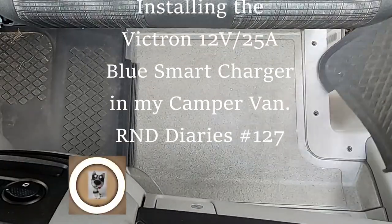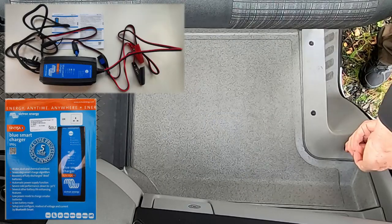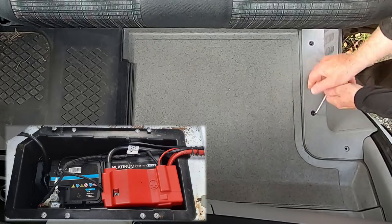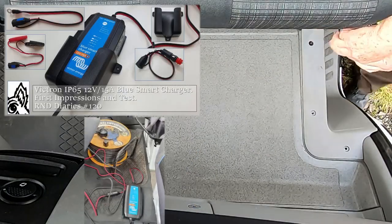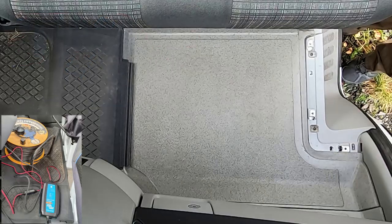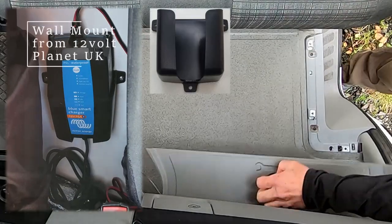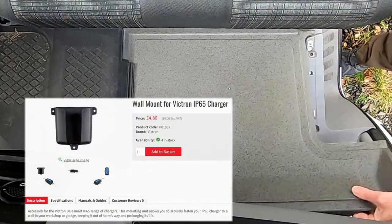This is not exactly a how-not-to video, but I wanted to share an easy mistake I nearly made when connecting my Victron Blue Smart charger to the battery in the Sprinter. There's already a video of me testing the charger using the always-live 12-volt socket in the cab, but I wanted to have a more permanent install, albeit with the option to unplug the Victron and use it on other vehicles.